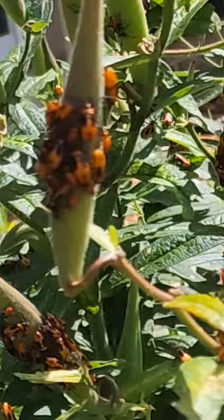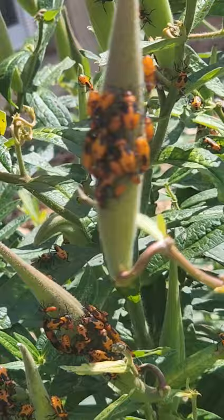Anyways, I thought you guys would find the aphid infestation pretty cool. That's all I wanted to share with you guys today. I hope you enjoyed the video and have a great rest of your day.